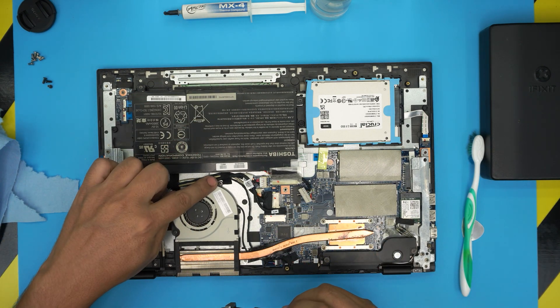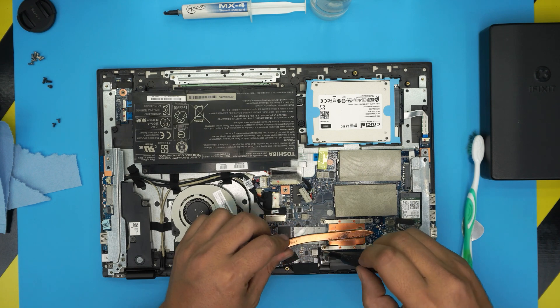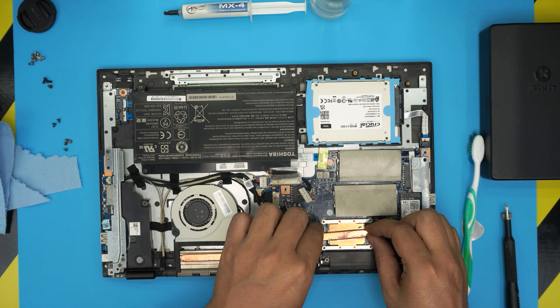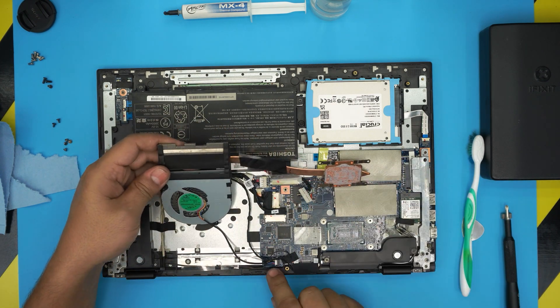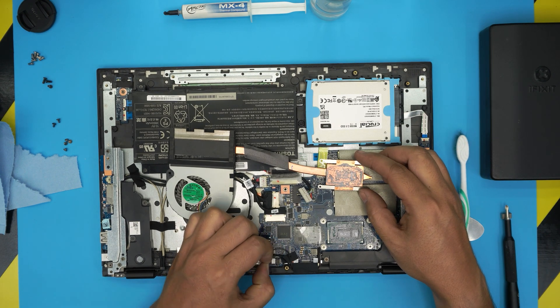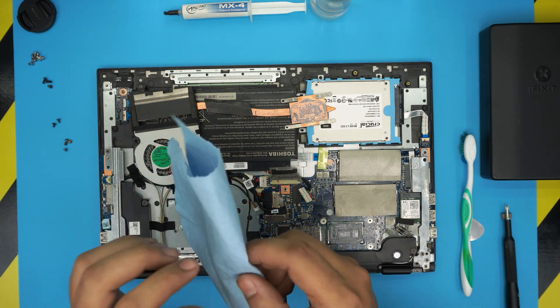Remove the two screws for the fan, then remove the four screws for the heat sink. Now lift it up — don't lift from the top, lift from the side. Wiggle it around a little bit to break the seal and pull it up. Make sure to disconnect the battery and the fan cable — don't pull on the cable itself, just pull on the jack from the side. Pull it back and there we have it. Look how much thermal paste they put on from the factory — a little too much.